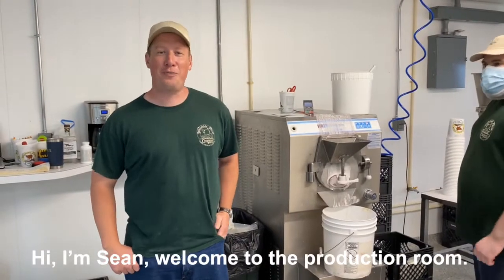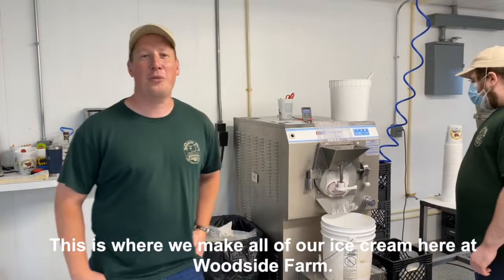Hi, I'm Sean. Welcome to the production room. This is where we make all of our ice cream here at Woodside Farm.